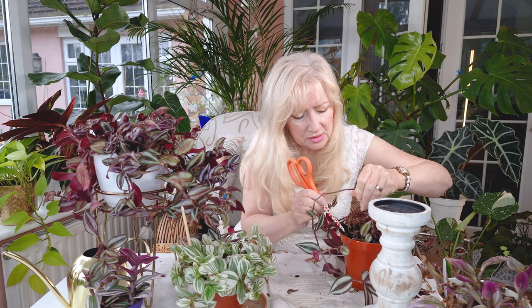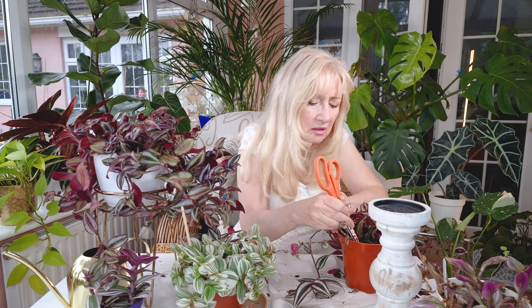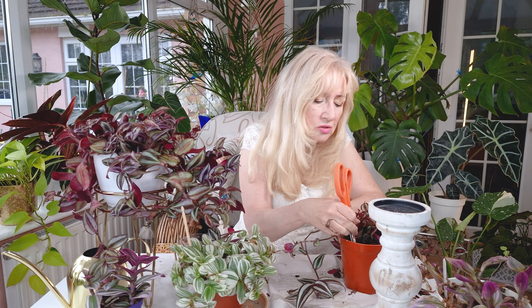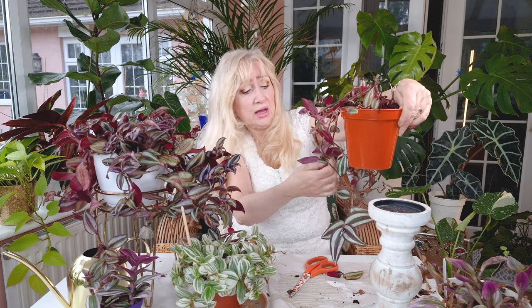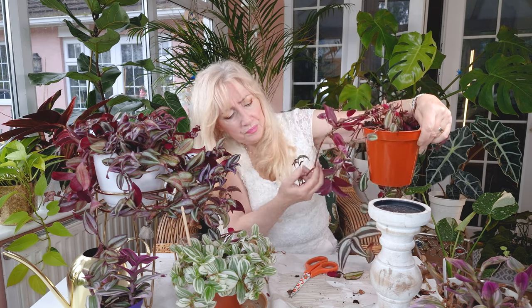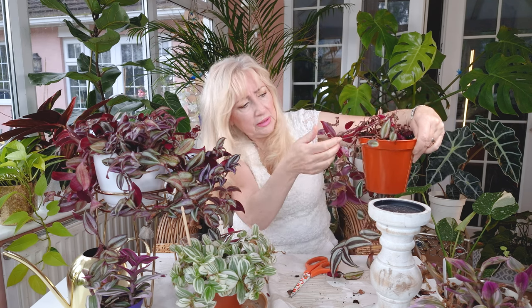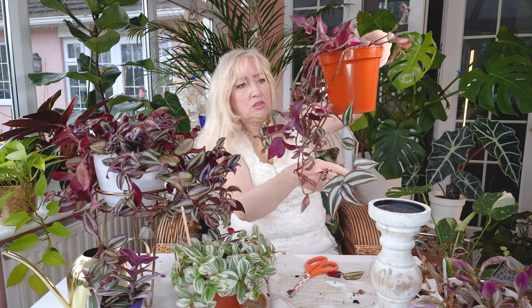When you've done this, the best thing to do is give the whole pot a good soak so that they have a chance, because they will be changing from roots that have got used to water to then having to get used to soil. You need to keep an eye on how dry your pot's going to be over the next couple of weeks. It's just a little long really that one, but it's all looking a lot better than what it was.